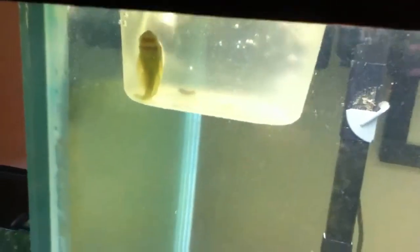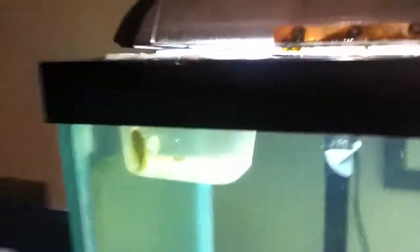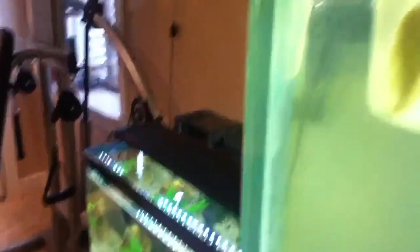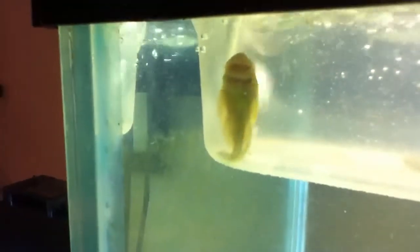Hope you guys enjoyed the video. This is just a one-day acclimation method — it's not good to leave a fish in this small amount of space for a long time. Also, I need to move the airline down because it's touching the tape, which could release some toxins into the water. Gotta move that water level down. See you guys later, peace!